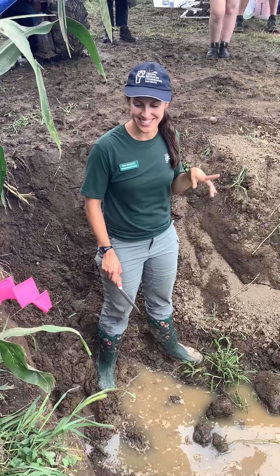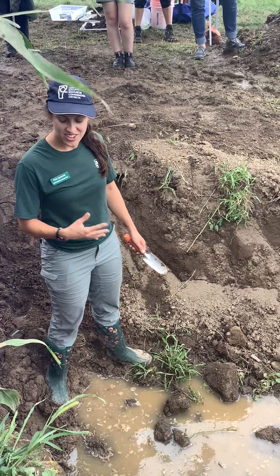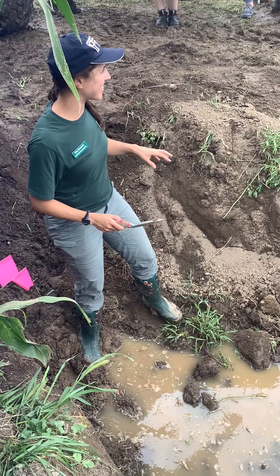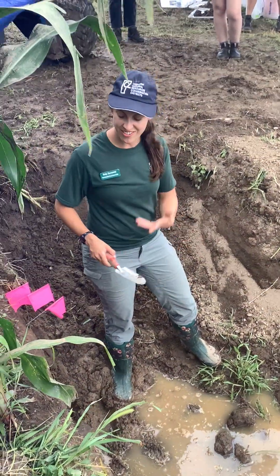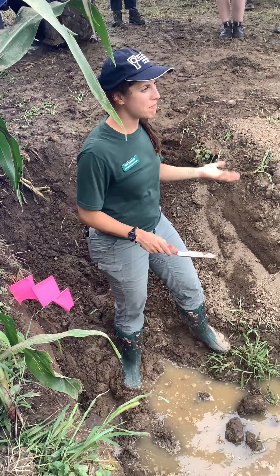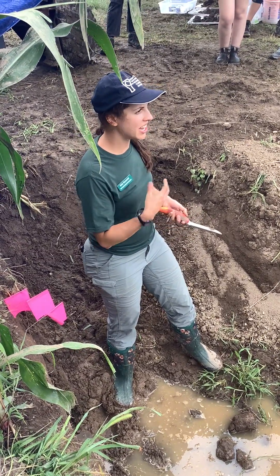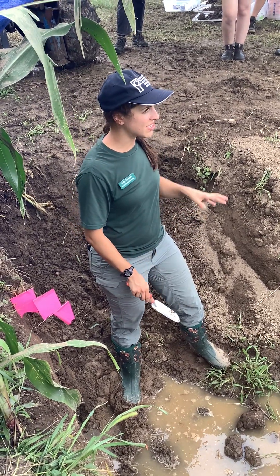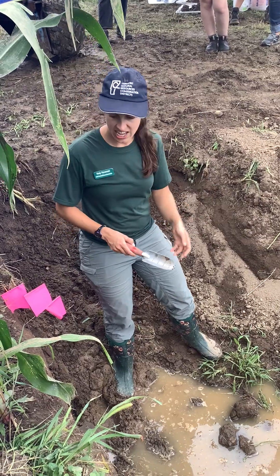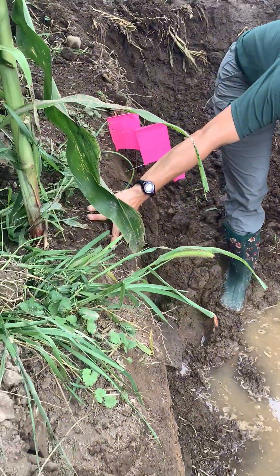You don't always have to dig a pit this deep. Sometimes it's just a matter of getting out your shovel and digging a little bit to look at colors and structures. The last thing I want to point out is the biology. Biology is both a driver of soil health — it helps build it — and also an indicator. One thing I really like to look for is the plant roots: how deep are they getting into the profile and what do they look like? You can see a fair amount of roots mostly contained to about the top three inches.